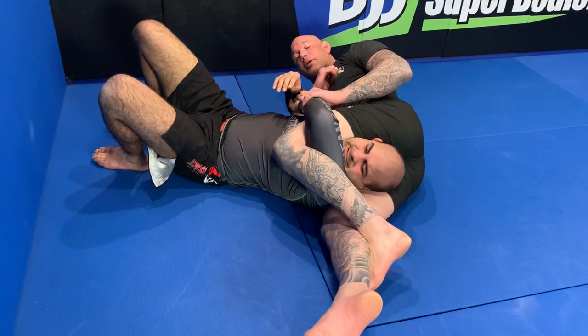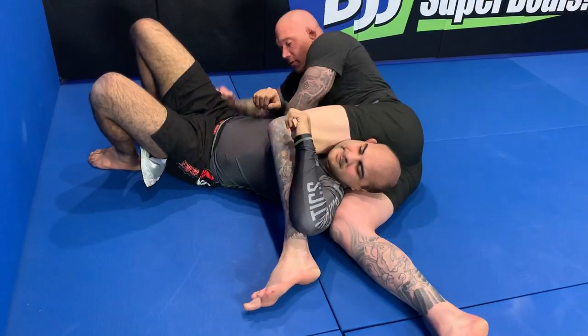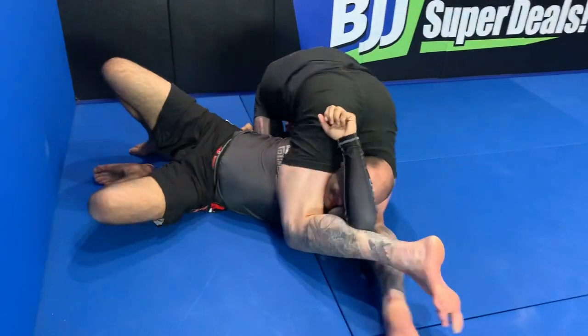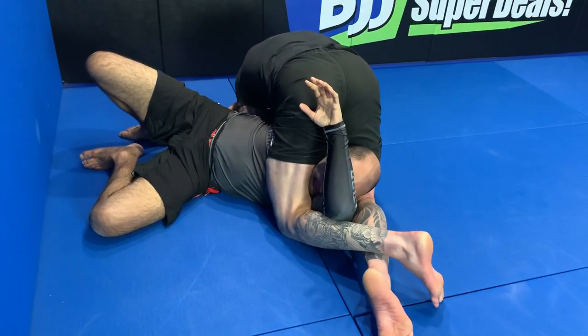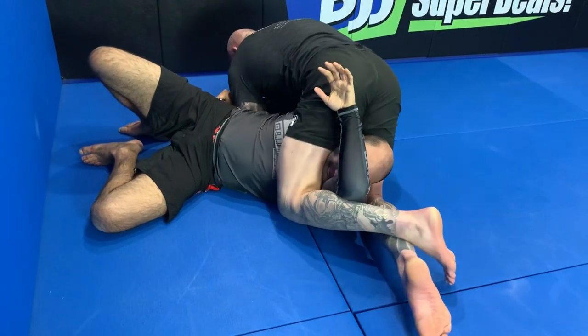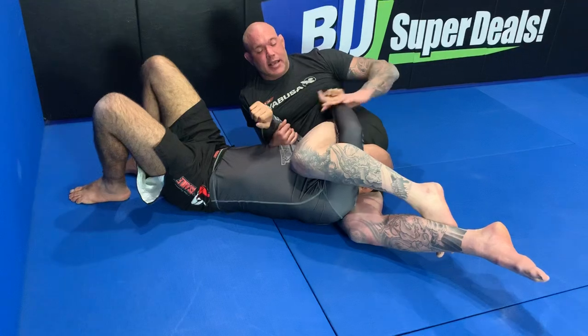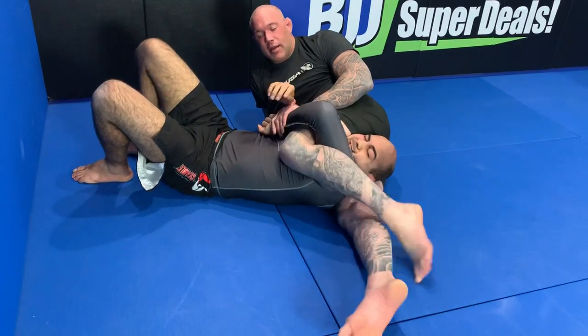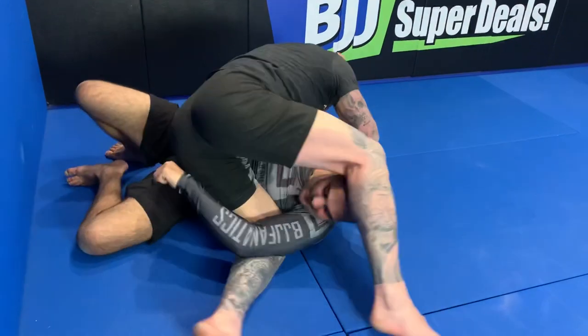Now if I need extra power on my lock — say I have a bad lock — I can quickly rotate to get this leg a little deeper. See how I hook it? And from here I've got a little better grip, I can pop back, get that arm, and get a better grip. When in doubt, I retain my top position.